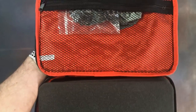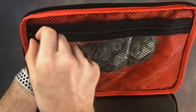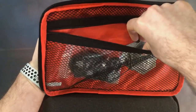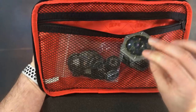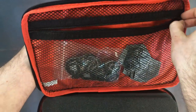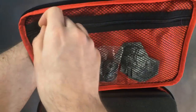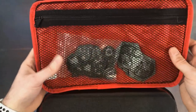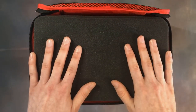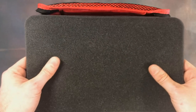Looking at some of the features of the case — in the lid we've got a zip container, perfect for miscellaneous things. I use it for my tokens and objectives for Warhammer Underworlds, but you could put things like your army lists or anything that doesn't fit the traditional trays. It's always good to have additional storage.